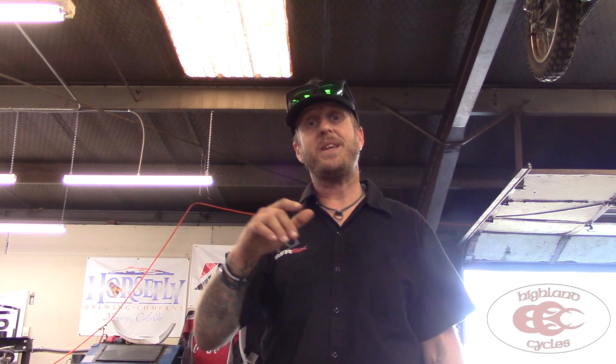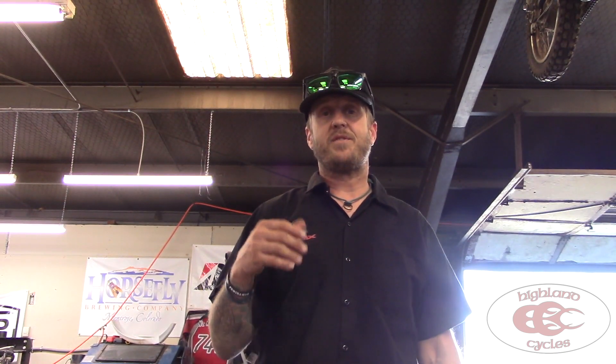No holds barred, 100% honest opinion here with this thing, because I paid full price for it — no one gave it to me. By the time I got it here it was $69.99 more or less because of shipping and tax. We've got it on our 2018 KTM 250 XCW, ridden by me almost all the miles.